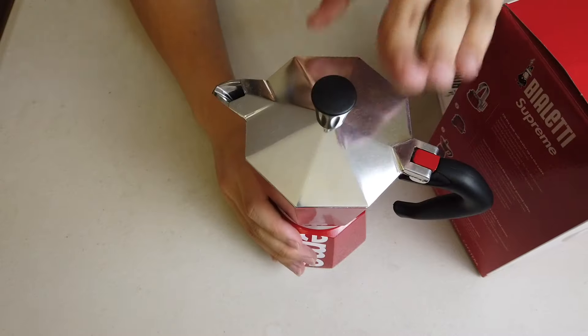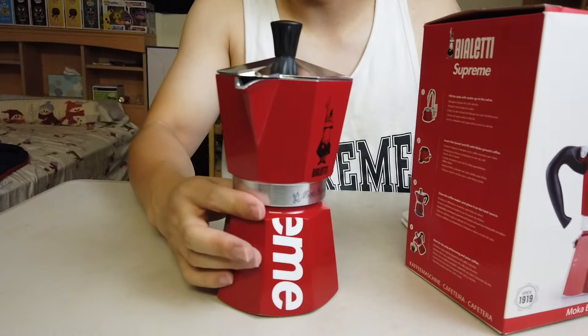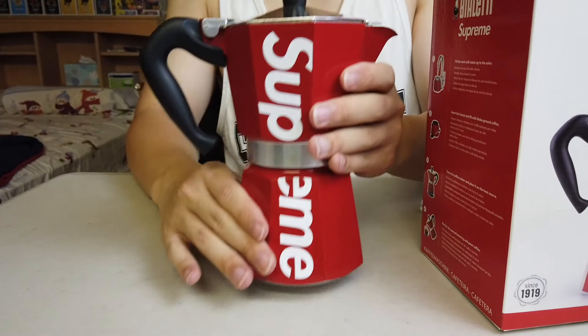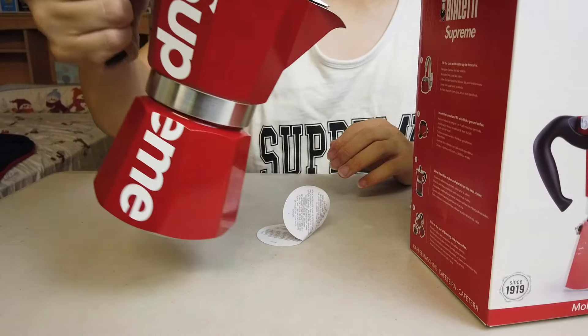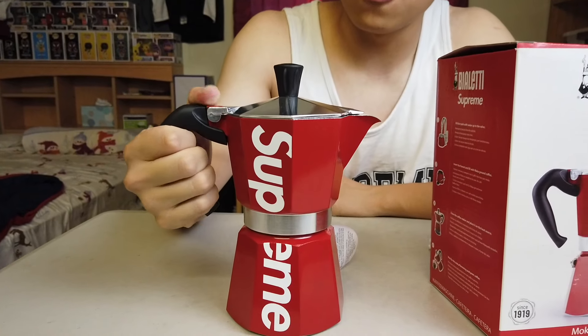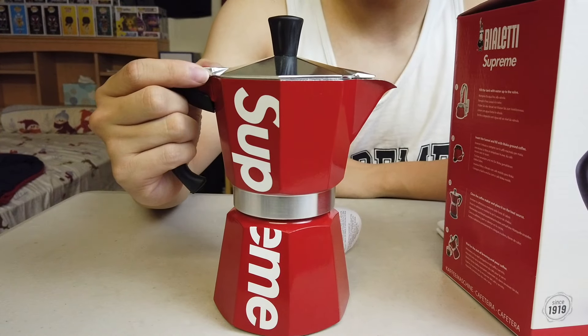The most important thing is that you have to put this on the stove for a few minutes so that your coffee will turn into liquid. You just pour it in, and after a few minutes your coffee will be ready. And you enjoy your breakfast.